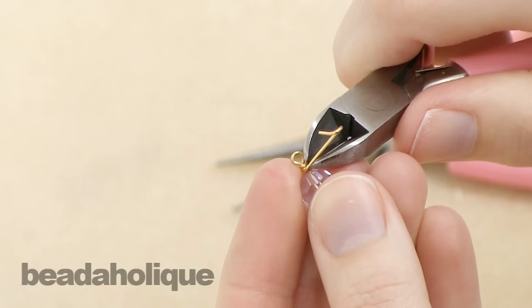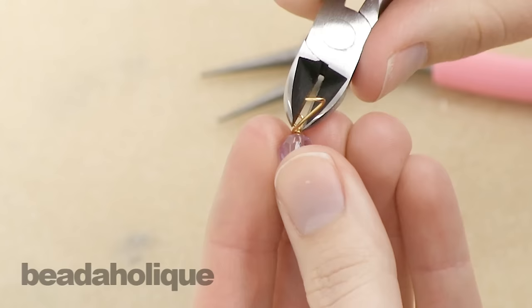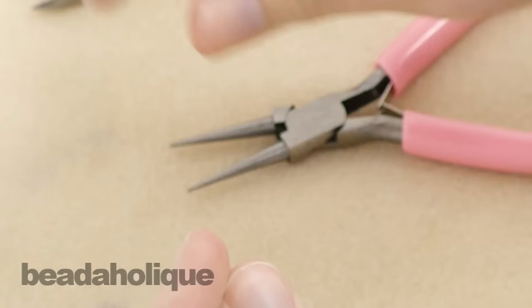Then use a pair of flush cutters to trim. When you get almost to the very bottom, when you just have the wire at an angle and you have a little tiny spot left, leave yourself a very short piece of wire to fit into that spot and cut off the rest.